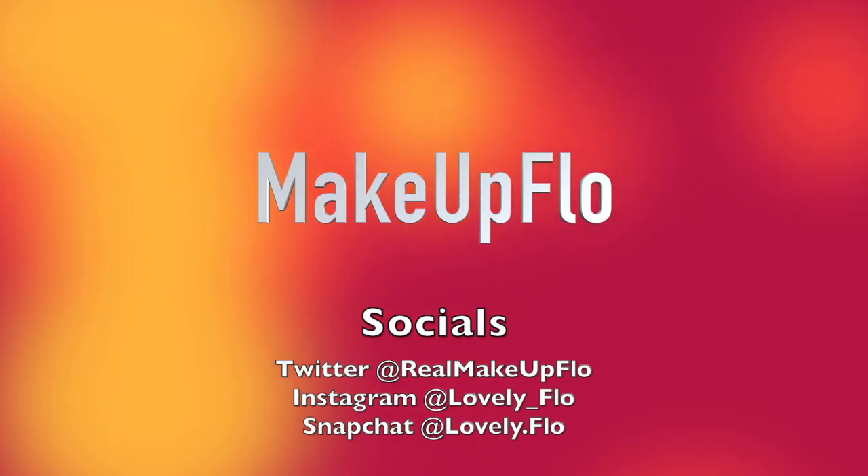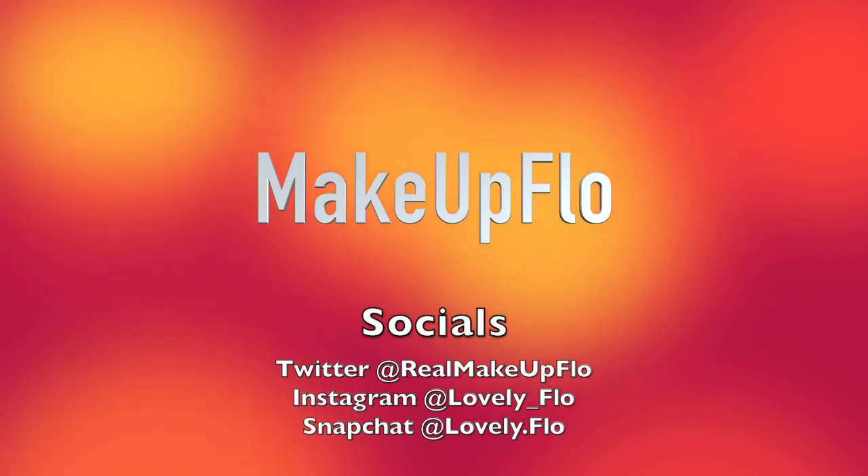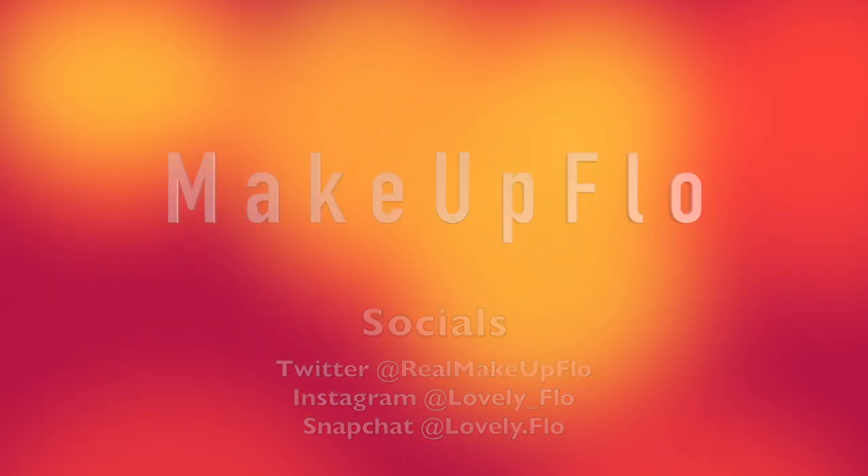That's going to be my review for this palette. I hope you enjoyed and I will see you in my next video — bye, you guys!